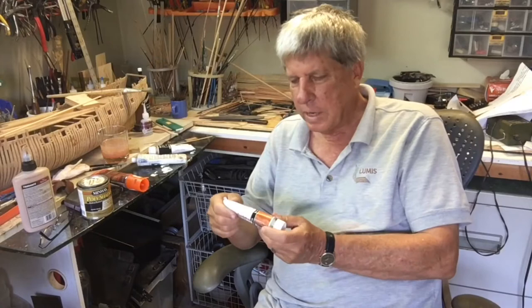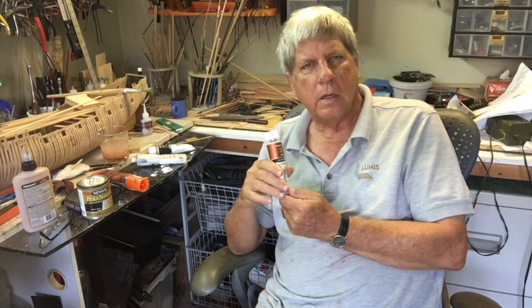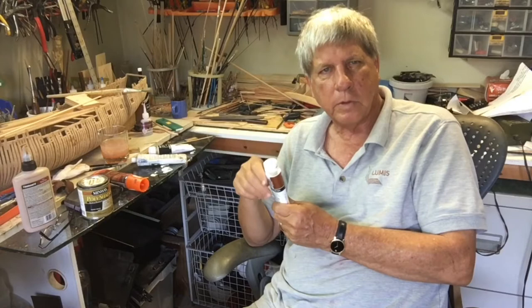When I went to the paint supply store I was very happy to find copper. Because the kit I'm going to cover in paint, and the scratch built boat I'm going to actually copper the bottom.